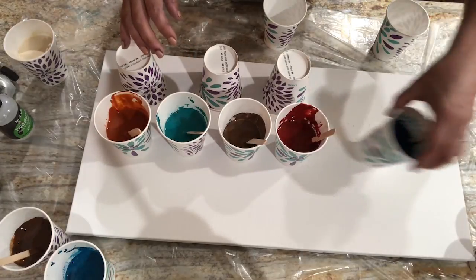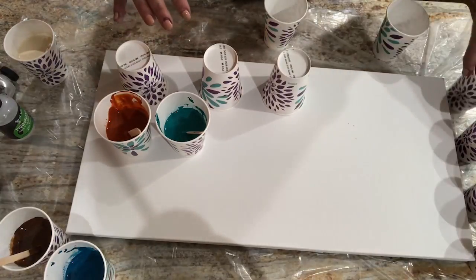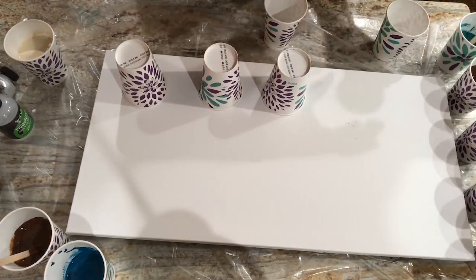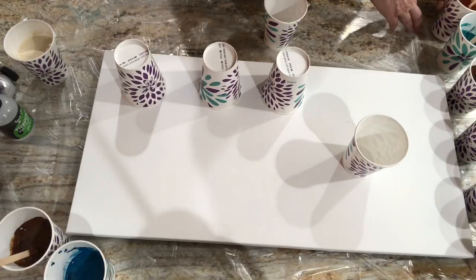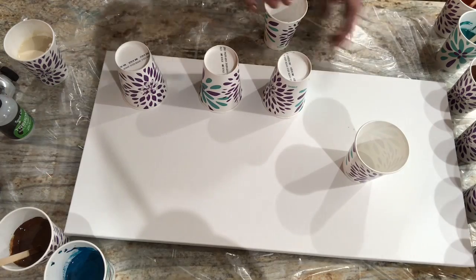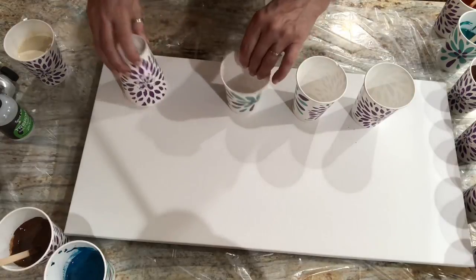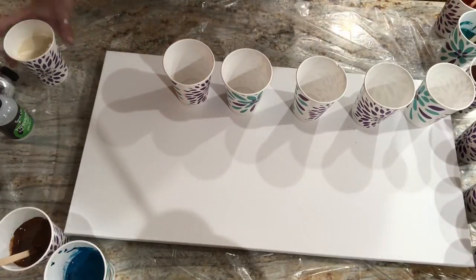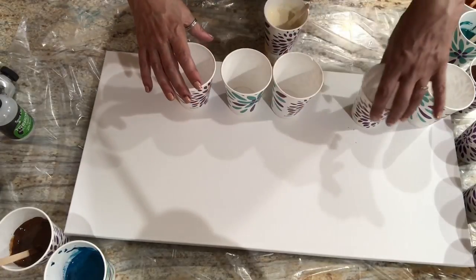I had these ordered so let me just order these on the side, and then I can put my cups on the canvas. Start off with my ecru — let me get these closer.